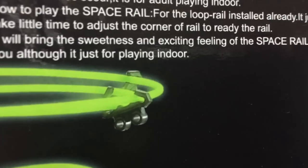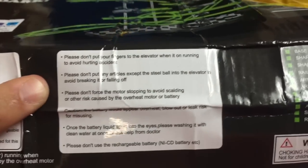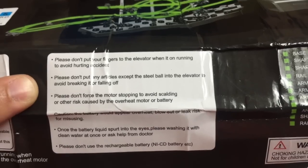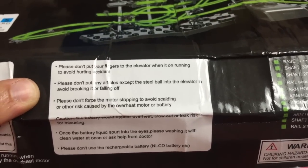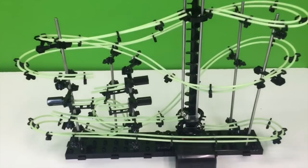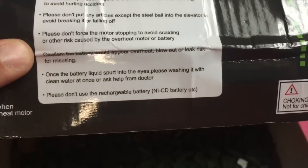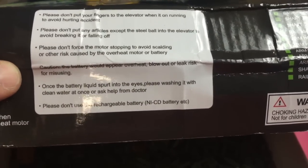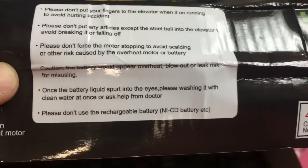Although it is just for playing indoor. For the safety conscious, we will review some of the warnings. Please don't put your fingers to the elevator when on running to avoid hurting accident. Please don't put any particles except the steel ball into the elevator to avoid breaking it or falling off. Please don't force the motor stopping to avoid scalding or other risks caused by overheating motor or battery. Caution: the battery would appear overheat, blowout, or leak risk for misusing. Once the battery liquid spurts into the eyes, please wash it with clean water at once.